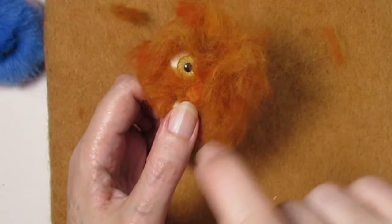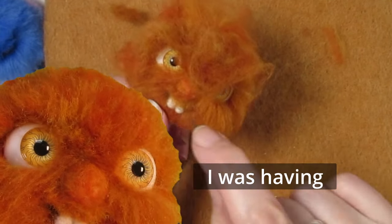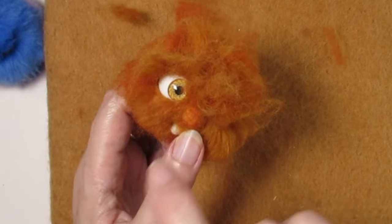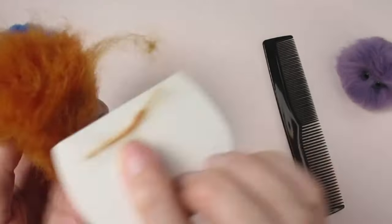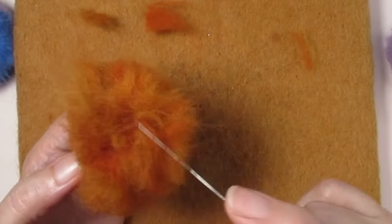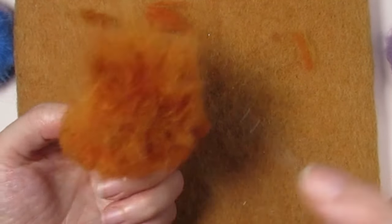Once you've added all the wool, don't worry if your creature looks a bit of a mess — it will look completely transformed once you give it a haircut. Some needle felters use a knit comb or an ordinary comb at this point, but I find they are difficult to shape the fur with and just end up pulling wool out. I find the best way is to comb all the fur straight outwards with a needle felting needle so you can clearly see the length of all the fur.